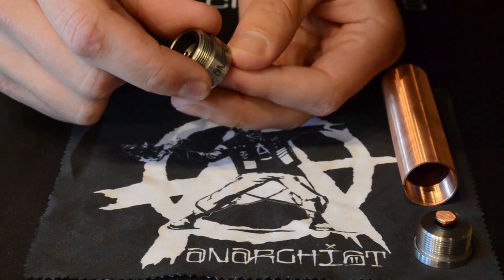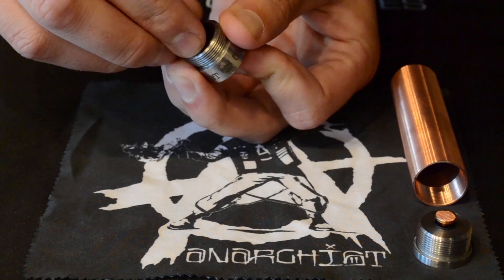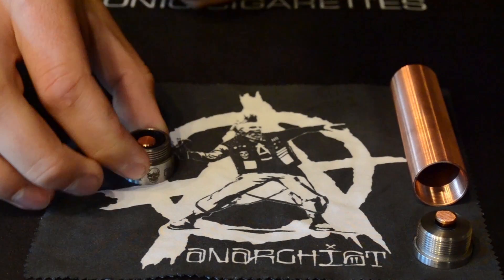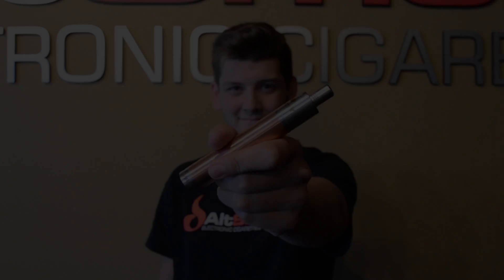It's very easy to disassemble and reassemble. That was the Anarchist Mod at Old Smoke. Thanks for watching — don't forget to subscribe.